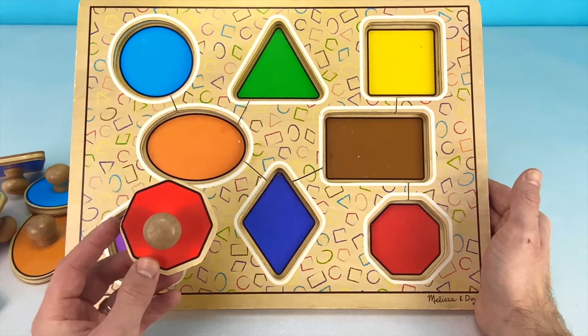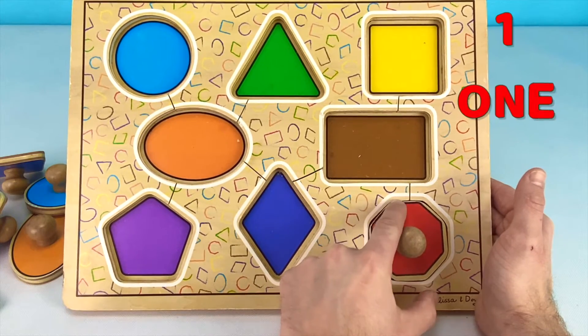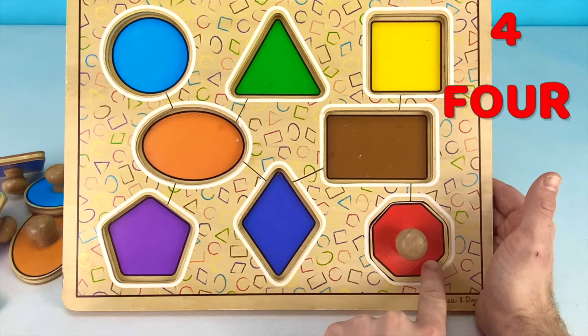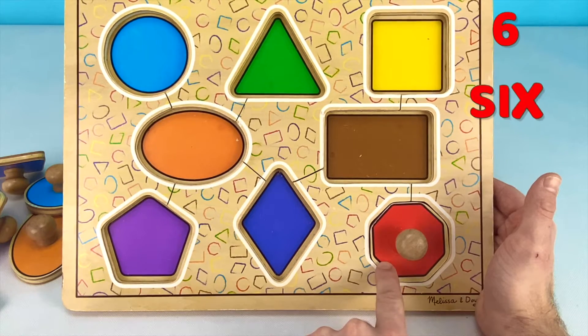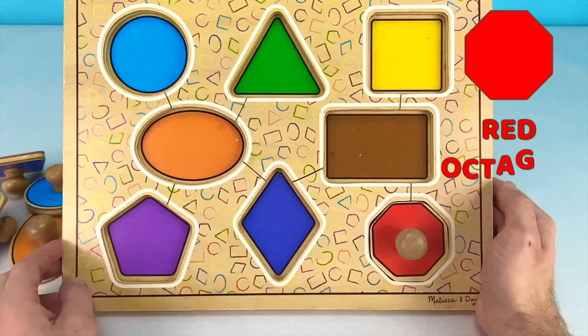Let's put our red octagon on our puzzle piece and count the sides. One, two, three, four, five, six, seven, eight. Eight sides on our red octagon.